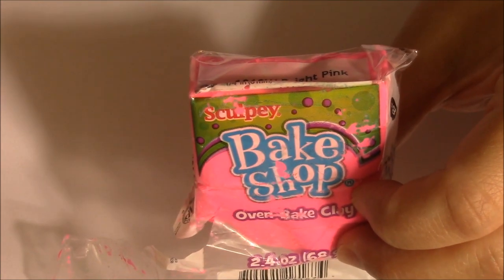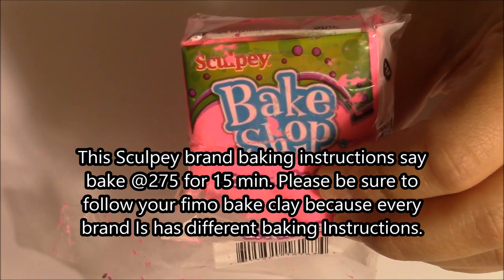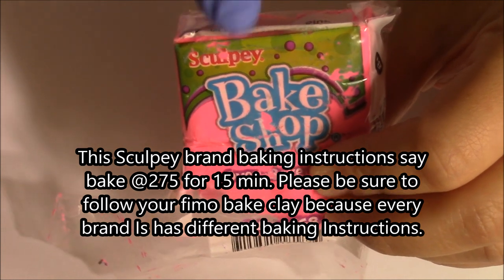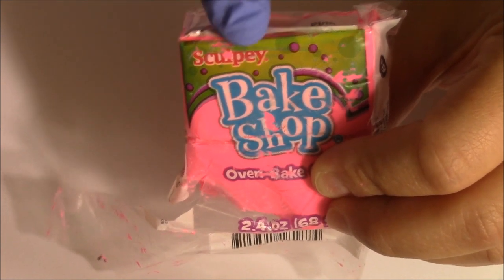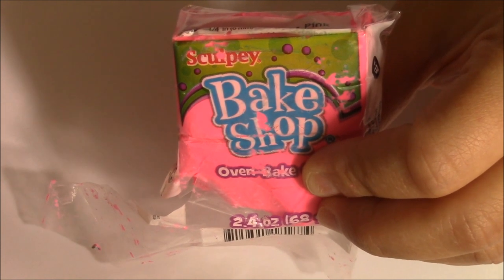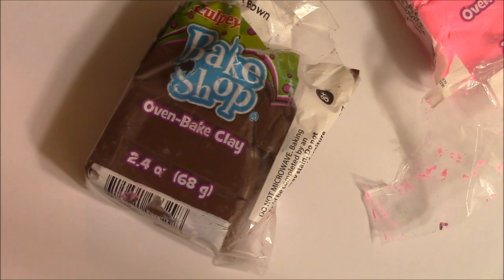I've bought a few from Hobby Lobby and they didn't work out for me, so this is pretty good. They also have glitter ones and all that, but you can easily just add glitter to your Sculpey. You can add mica to give it a shimmer — you can add all that stuff to make it look really cute versus buying the one that has glitter.